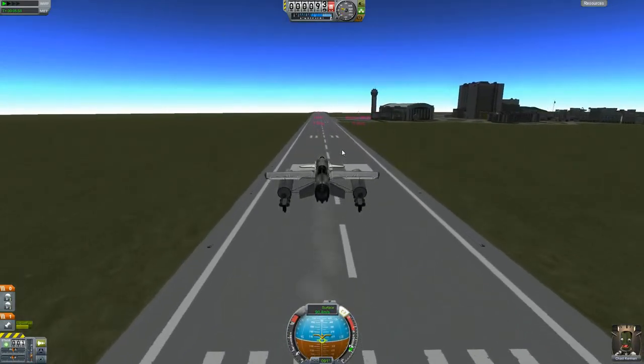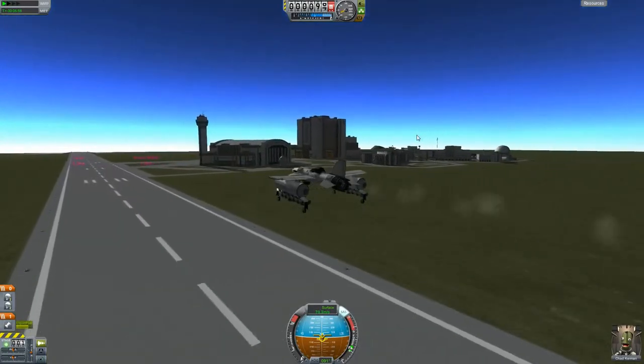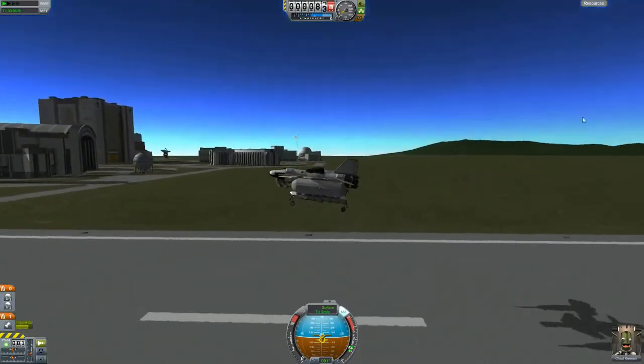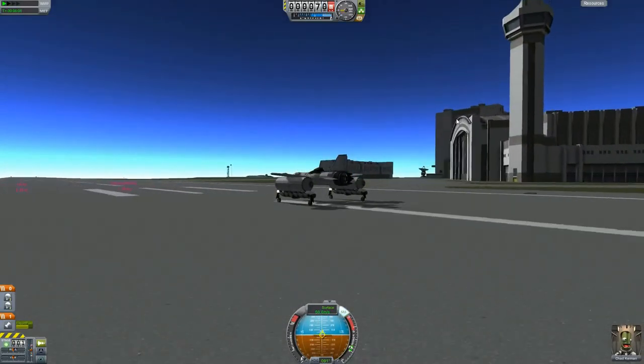Not liking the angle. Coming in — softly touchdown. Okay, by softly I meant bang the ground.